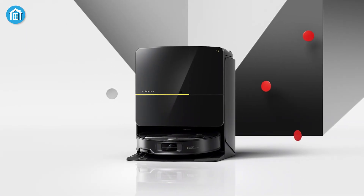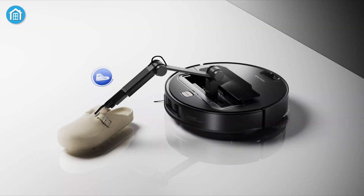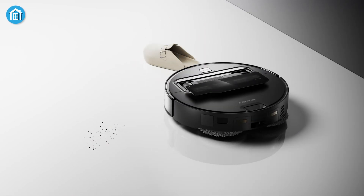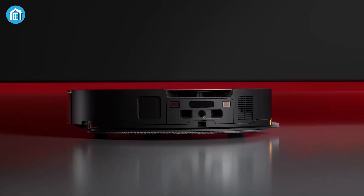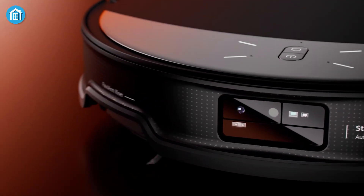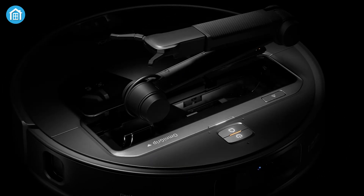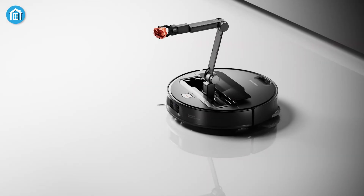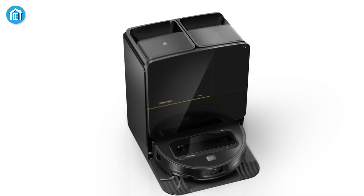The Saros Z70, Saros 10, and Saros 10R models showcase Roborock's commitment to pushing the boundaries of what robot vacuums can achieve. Whether it's the unparalleled obstacle-handling capabilities of the Z70, the powerful performance of the Saros 10, or the low-profile versatility of the Saros 10R, Roborock's 2025 lineup offers something for every home. As the first half of 2025 unfolds, the launch of these innovative devices is sure to capture the attention of consumers and redefine the expectations for autonomous home-cleaning solutions.